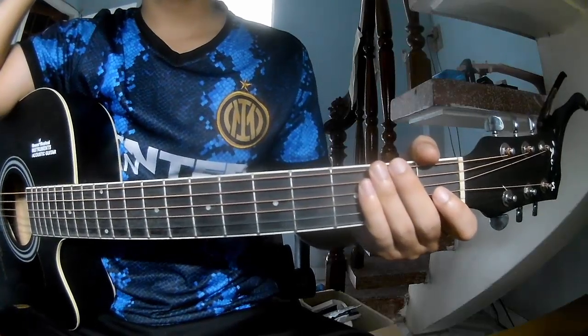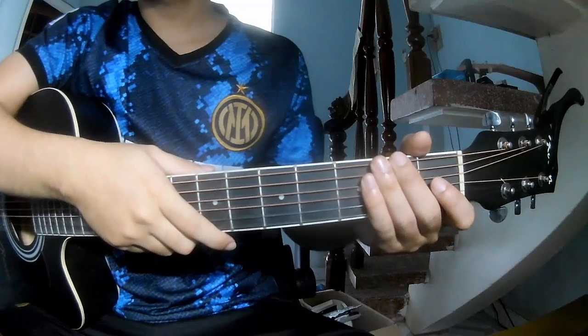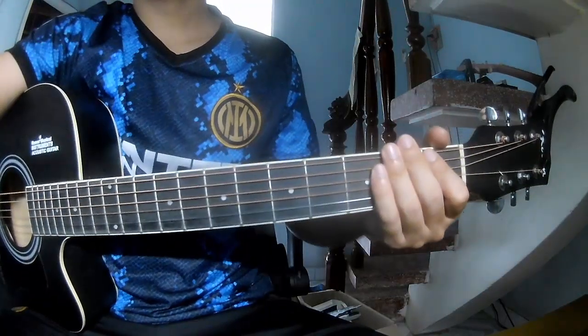Hi everyone, today we see how to play guitar. Dance With Me by Brian Olin. First, just know she can work, so call out this song.